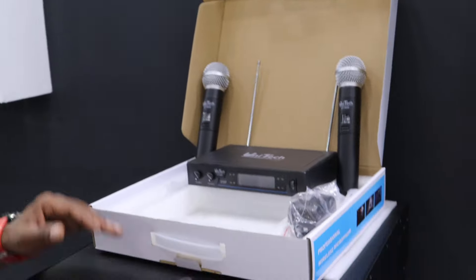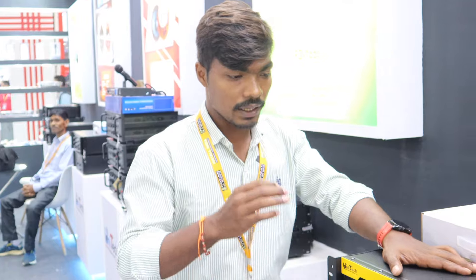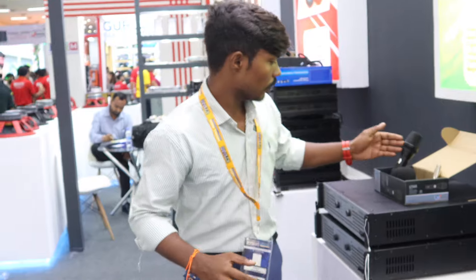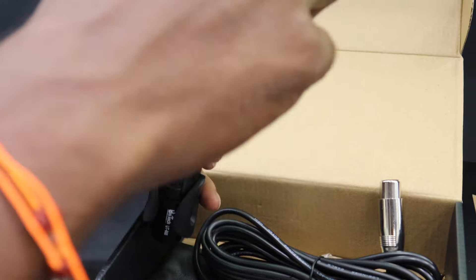Here you can see wireless mics — the quality is good. The product value represents the best quality. You can see wired mics here as well, which you can use alongside the wireless options.